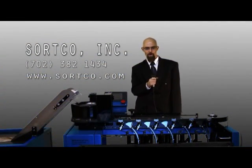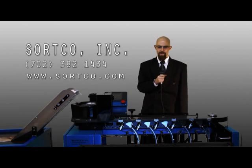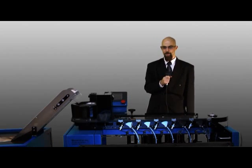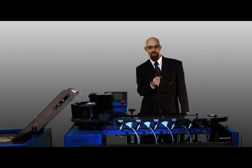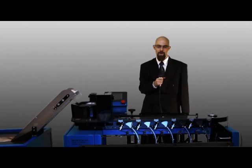Hello, this is Matthew Clegg from SortCo Incorporated in Las Vegas, Nevada. I'd like to take a brief moment of your time to introduce and demonstrate our new SortCo gaming chip sorting machine, to allow you to see its money saving capabilities and convince you that the SortCo gaming chip sorting machine is right for your business.